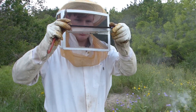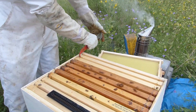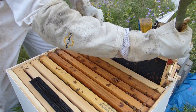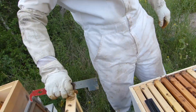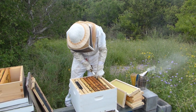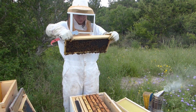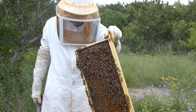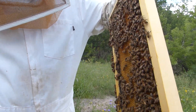Any beetles? Two, three — three beetles. So right now we're in the bottom box of hive number five, just checking what type of work they've done in that lower box. Doesn't look like much. On the very outside frame with black foundation there's no building of comb at all. This side of the comb is directly next to the original frames, so they did build on that a bit. You don't see the queen on there, do you? No. There's also no brood on it, so I don't think she would be on this one.